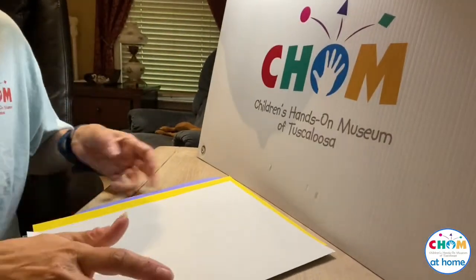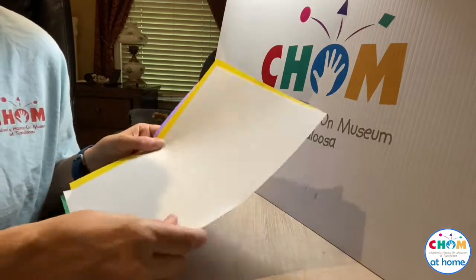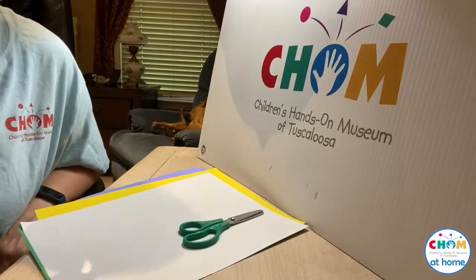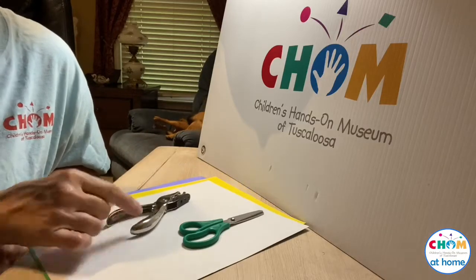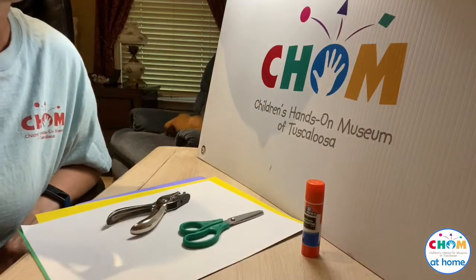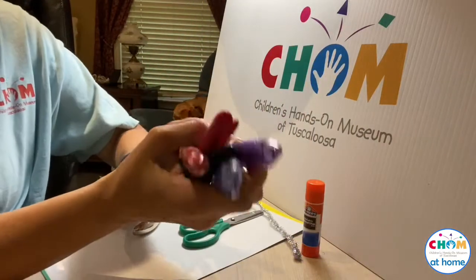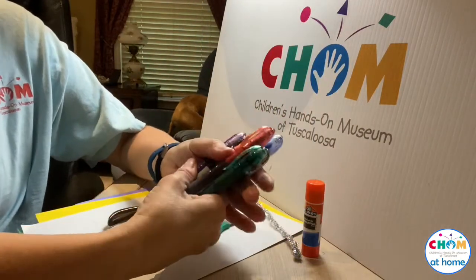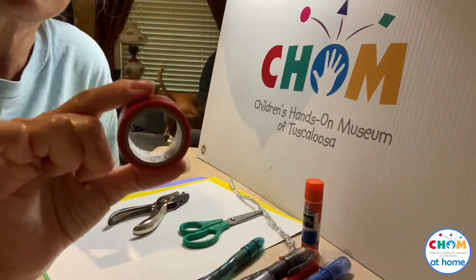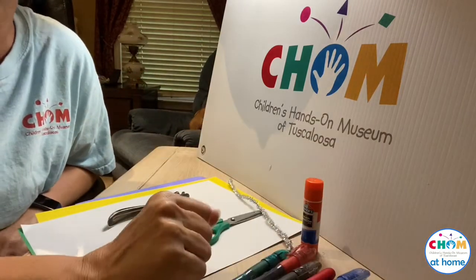Hey guys, it's Miss Melissa and I'm going to teach you how to make a pinwheel clown today. You're going to need an assortment of colors of paper, a pair of scissors, a hole puncher, some type of glue — I have a glue stick — a pipe cleaner, something to decorate with like markers, colored pencils, or crayons, and a little roll of tape that I'm going to use to trace a circle a little bit later.